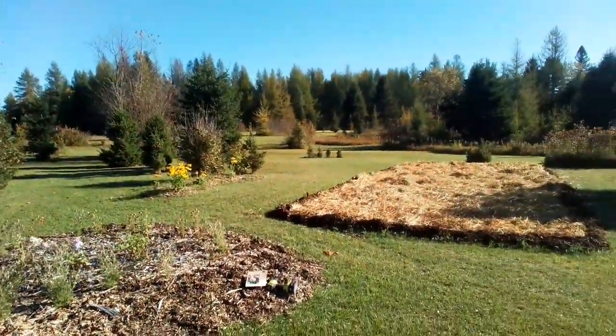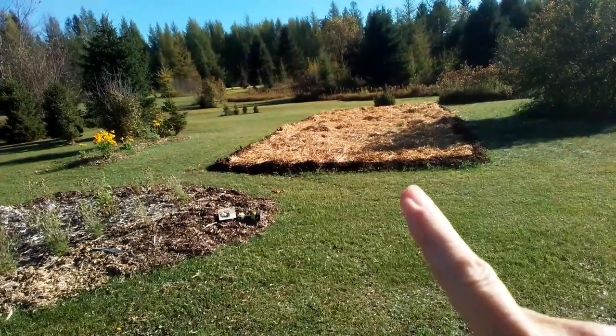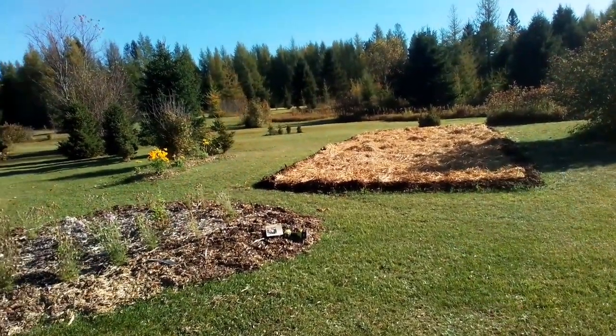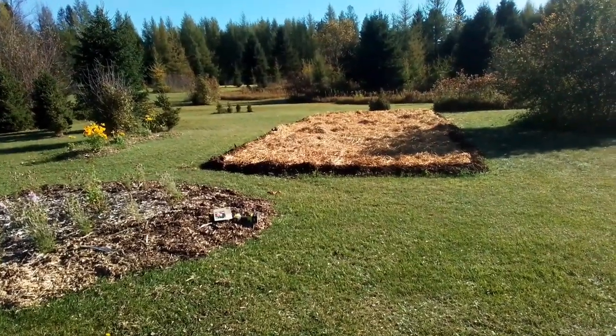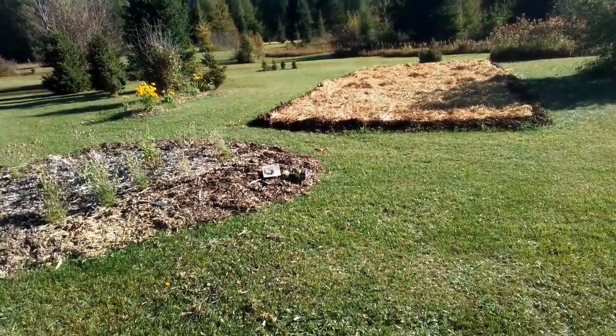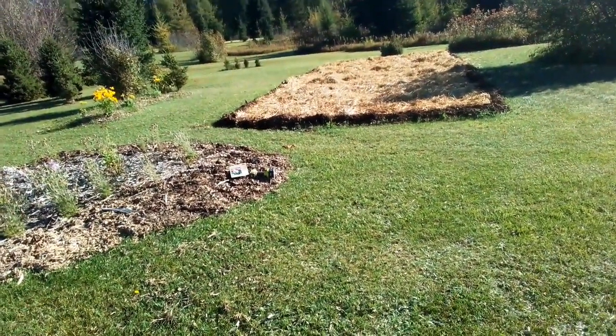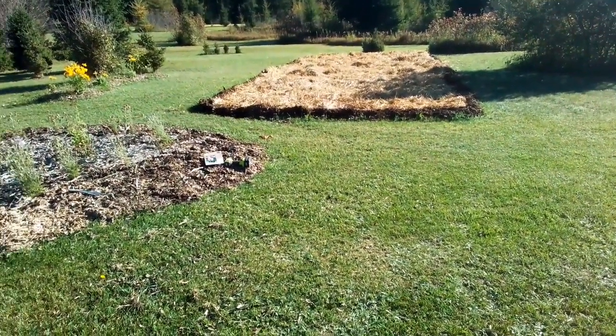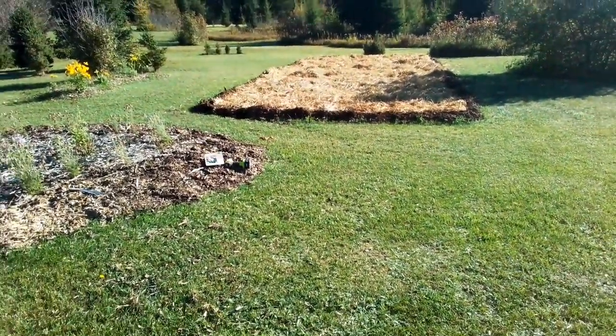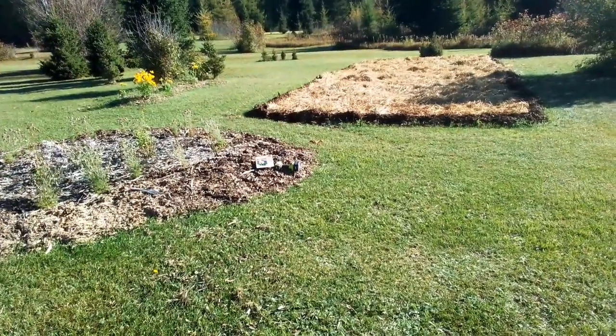I also did up the veggie beds. Normally I've been tarping them for the winter and then tilling them in the spring. But I've got a pretty good soil structure now — not just that sand and clay. So this year I tilled it thoroughly, mulched everything in there, and then covered it with the oat straw. Hoping for really good results on that this year.